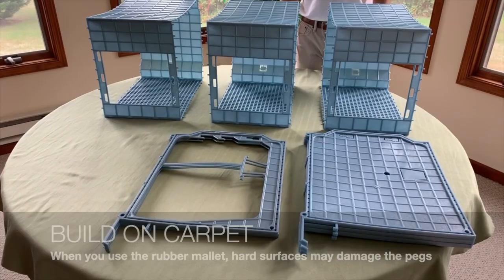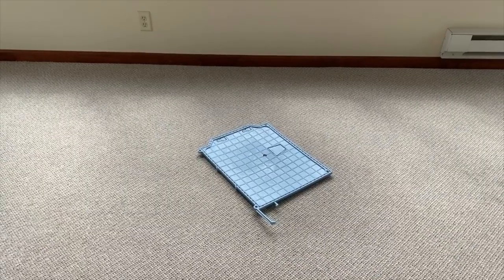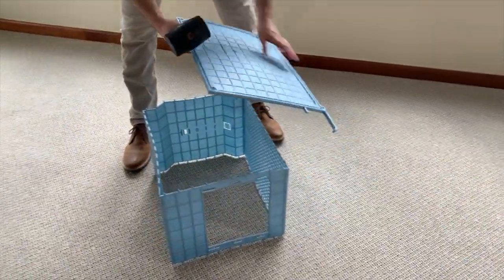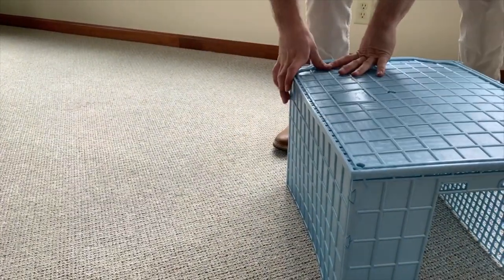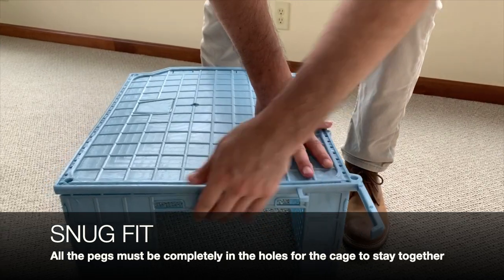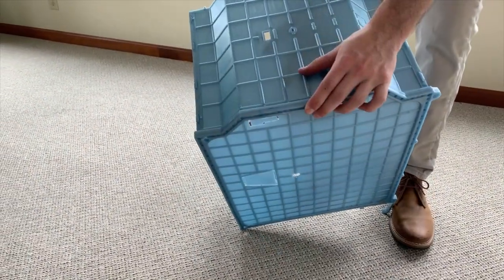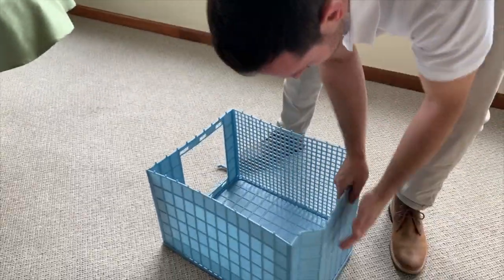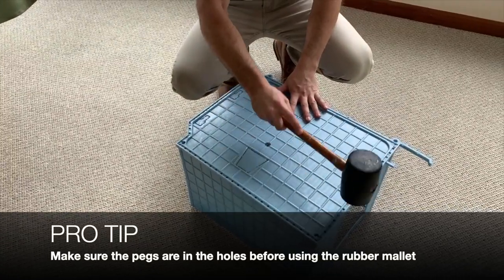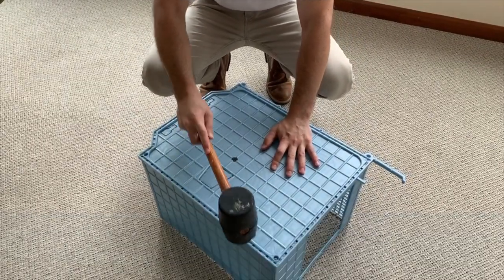Then you build two more of these. So once you have your three sections built, you start building the whole. You're just going to push the wall into the pegs, keep going around it. Now sometimes the plastic is a little bent here — simply just place it in. You can flip it over again and push into the holes. We suggest using a mallet to lock it in place.